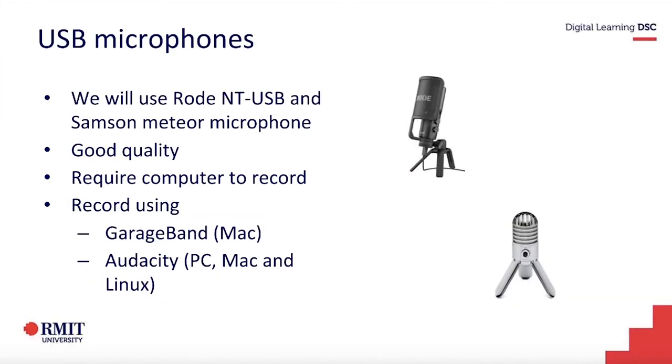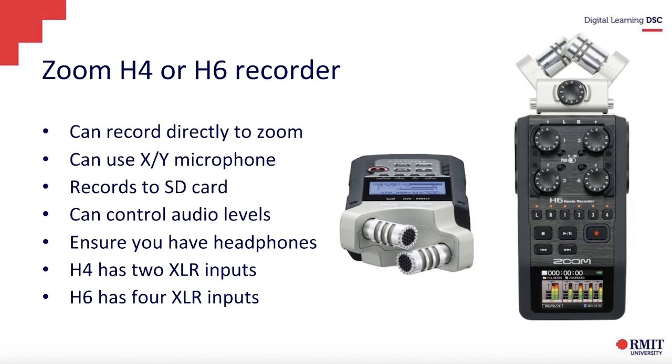There are also USB microphones. You can get the Samsung Media Mic from AV Loans when they reopen — we've used these in a lot of workshops and it gives really good quality audio. You do need a computer to record the audio, and you can record using GarageBand or Audacity. They have a recording button where you can select the input and press record.